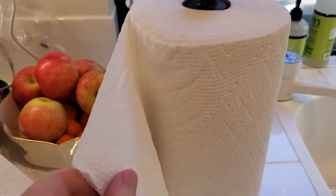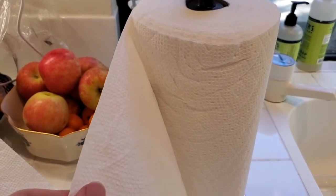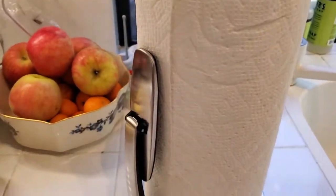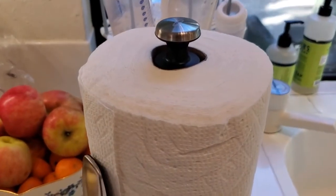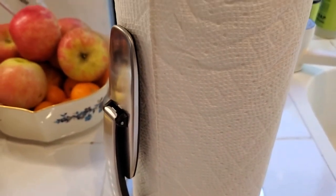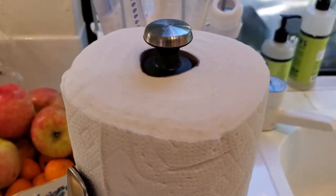You can see that in action — I'm just going to pull a little piece off here, and then give it a solid tear down, again one-handed because I'm holding the camera with the other one. It easily tears off, and then the arm is going to hold the towel in again so we can easily just keep doing that. As we use up paper towel, the spring-loaded action pushes against the roll again so we always have that tension.